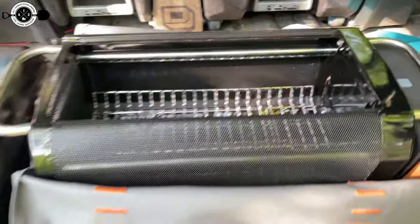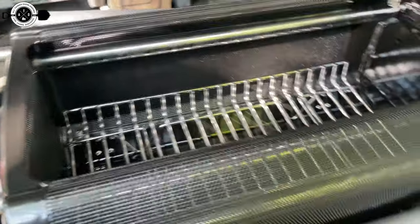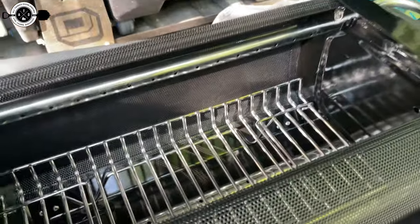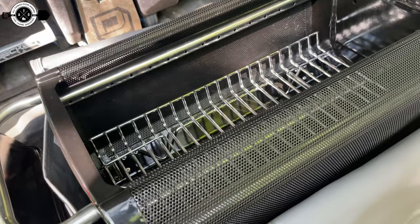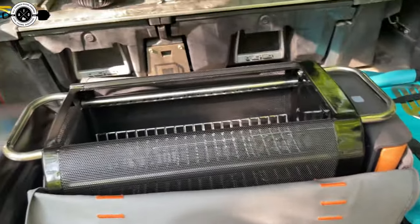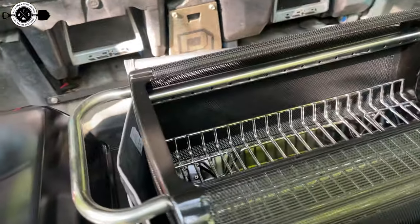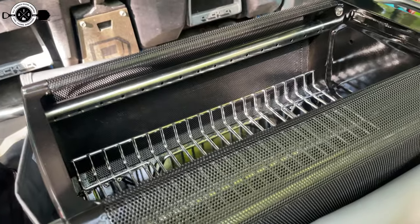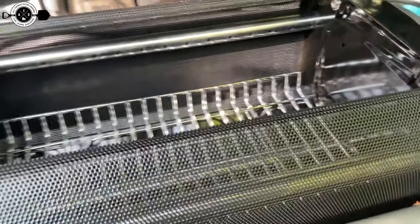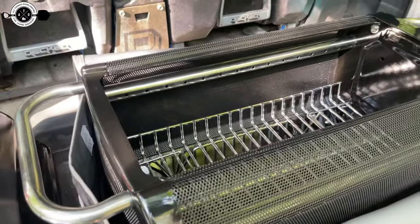For a size reference, firewood you'd buy pre-dried at a gas station fits in here perfectly. Bigger pieces would need a chainsaw or axe to cut down. The built-in fan also greatly simplifies fire starting — with wet or punky wood that's hard to start, the fan acts like a constant bellows you don't have to exert any energy for. Just push a button, turn on the fan, and you're going. Super cool idea.